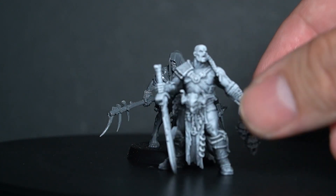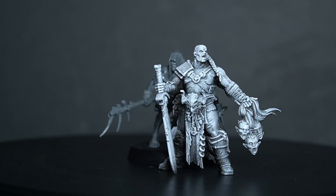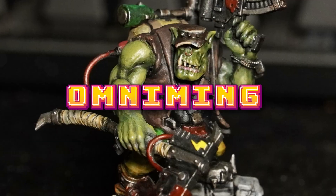You've cleaned up your model, now you're ready for priming. Let's get to it. Hi everyone, I'm Lee Ming and in this video, we're going to prime our model.